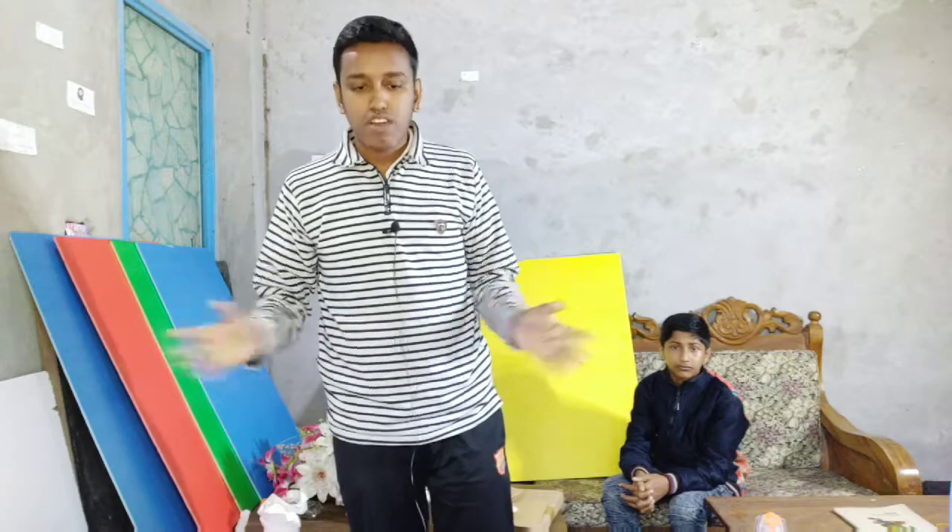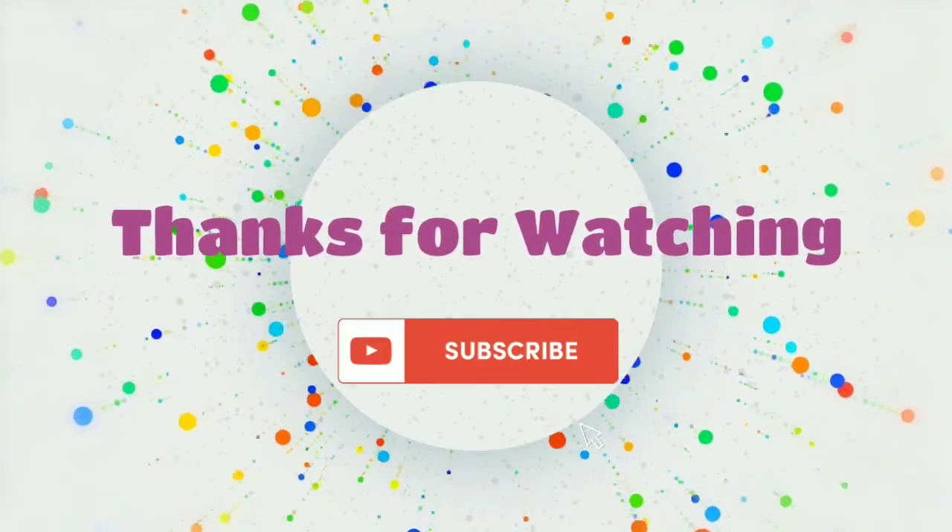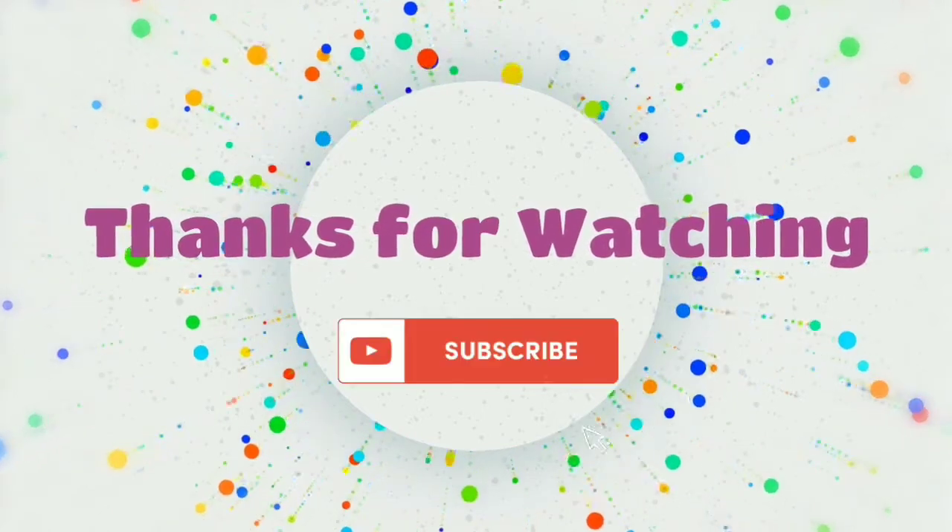So guys, I will wrap up the video. If you guys have a question, give a comment so I will check out. I'll see you next time.